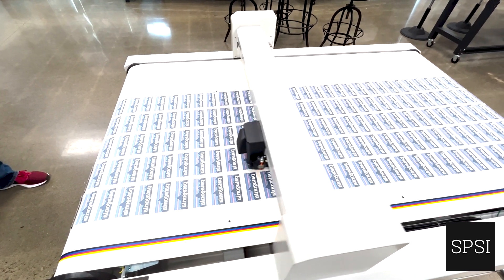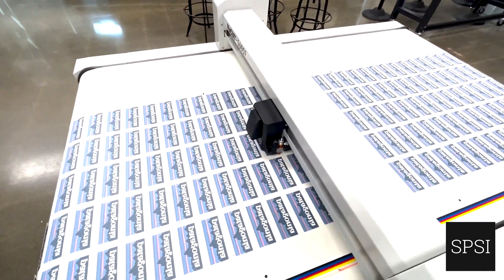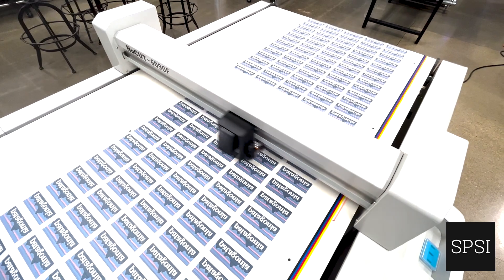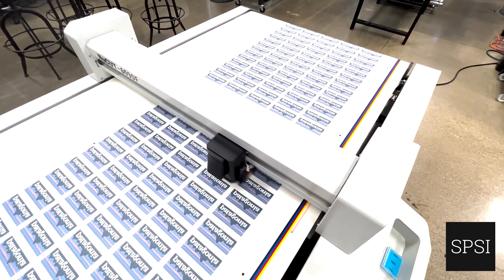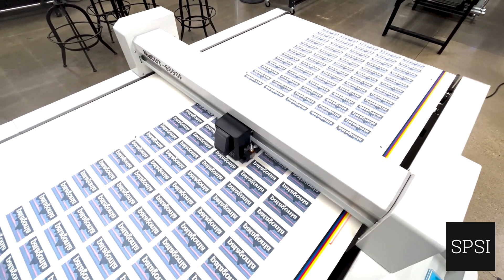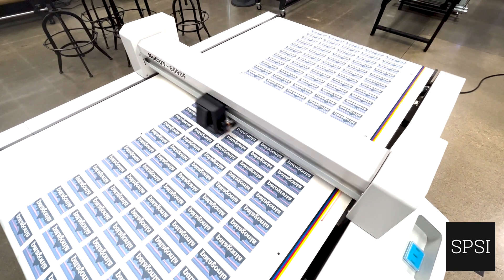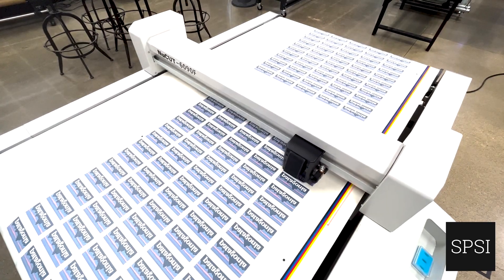You'll see the cut marks as it proceeds. This will be the third row, going down through the cut marks the same way as before.